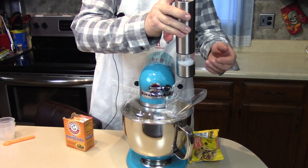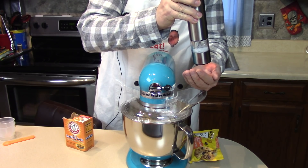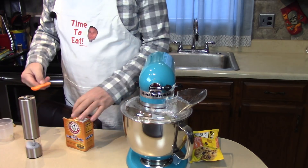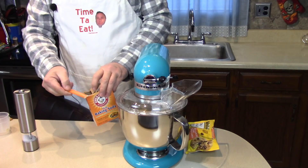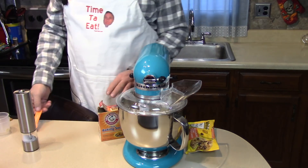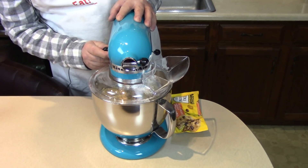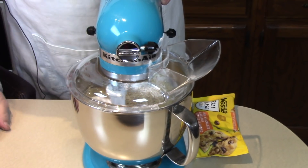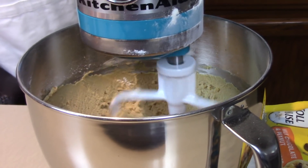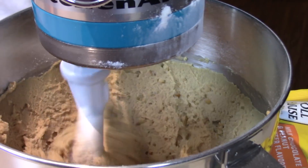One third of a teaspoon of salt, which I'm going to estimate—about a third of a teaspoon. One half a teaspoon of baking soda. I'm going to turn to speed two to make sure we're mixed thoroughly. It looks like a really nice cookie dough, and I can see the chunks of peanuts because I chose chunky peanut butter.